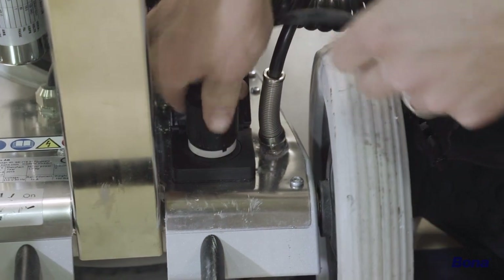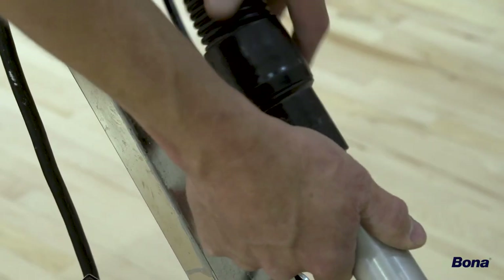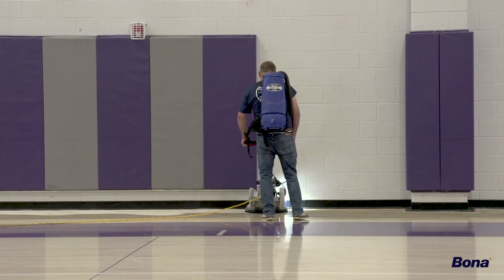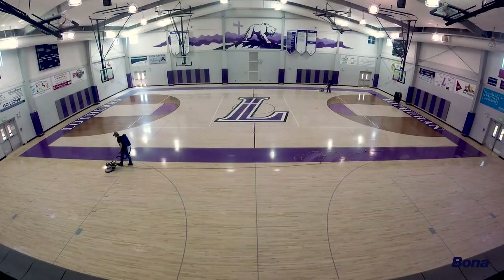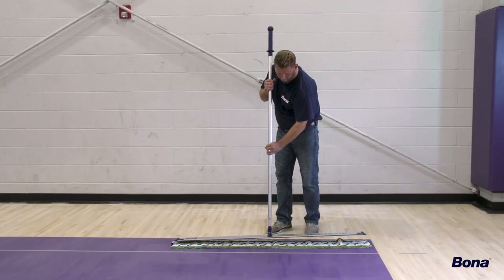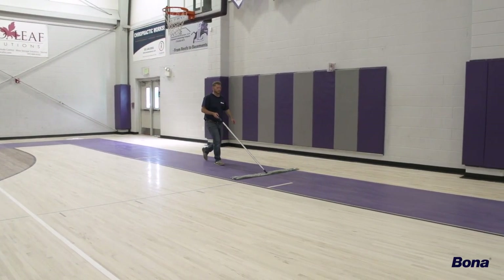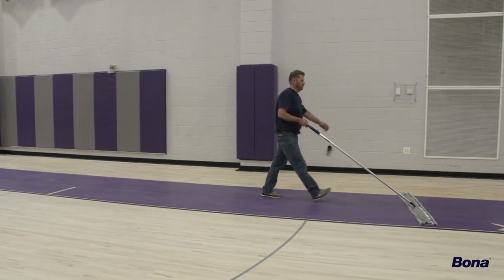Abrading a gym floor creates a lot of fine dust. Using the Bona Dust Containment System BackVac during the abrasion process will aid in minimizing any dust left on the floor and allow for a cleaner, healthier environment for everyone involved. After abrading the entire floor with the Bona Multi-Disc and BackVac, remove the bulk of the dust utilizing the Bona Athletic Floor Care Mop and Bona Microfiber Dusting Pad, paying special attention to edges and baseboards where dust tends to collect.